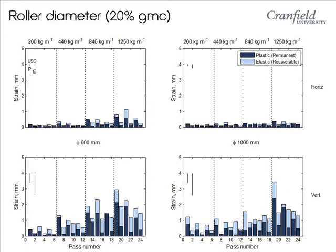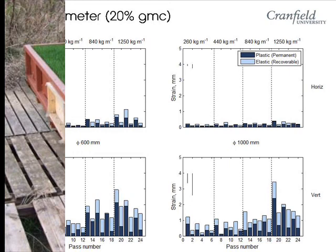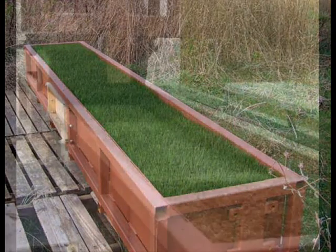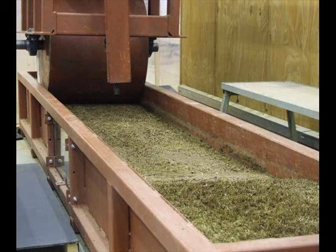These graphs show that the bigger the roller diameters are, the better. It was also possible to grow grass in the soil tanks, and investigate the effects of grass rooting on soil compaction.